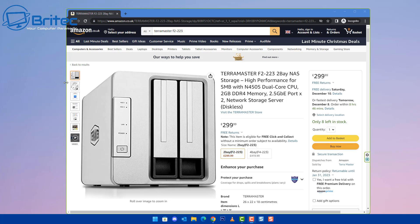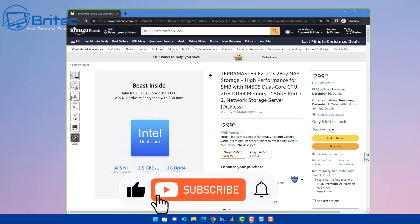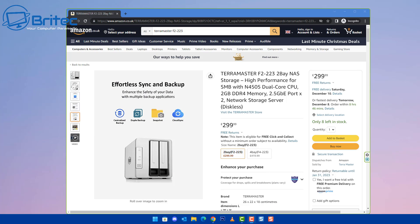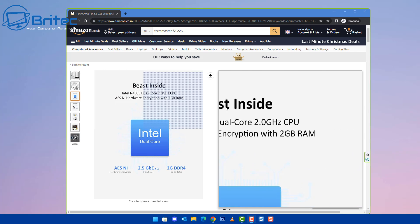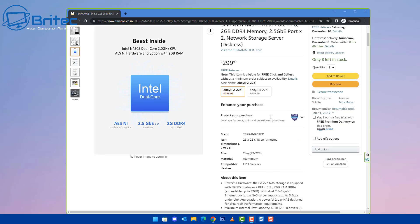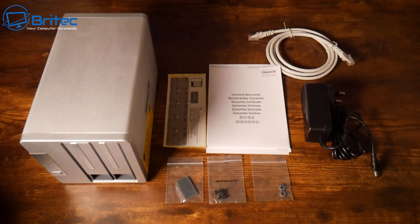This is the TerraMaster F2-223 NAS drive. It has an Intel Celeron N4505, which is a dual-core 2 GHz processor with a maximum boost of 2.9 GHz. It comes with 4 gigabytes of RAM pre-installed, with two slots supporting up to 32 gigabytes — pretty decent upgradability for memory.